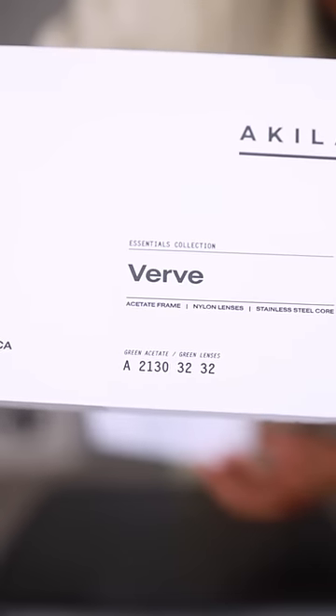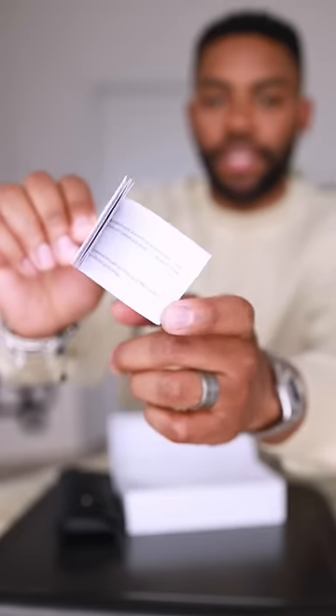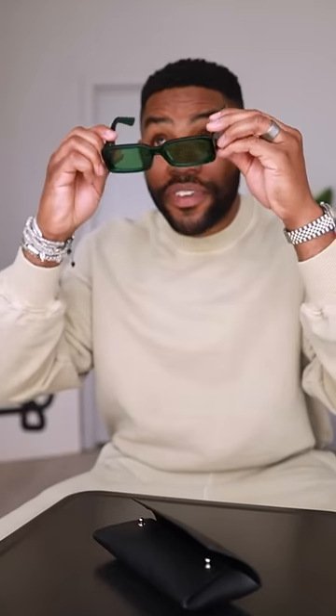Just got some new glasses — let's unbox them. These are both from Akilah, and this one is called the Verve. They come with a leather carrying case. Here's a closer look, a booklet, and a soft cleaning cloth. Here they are — there's a little side view. Now let's do a fit test.